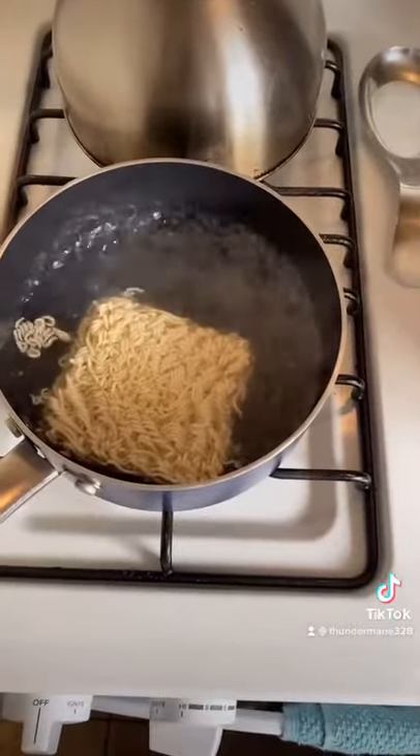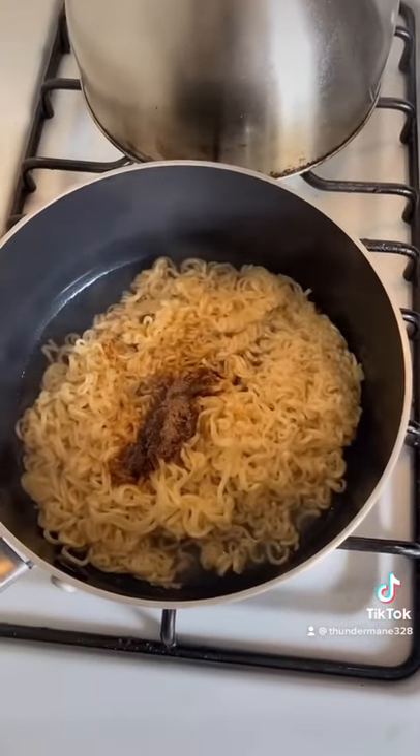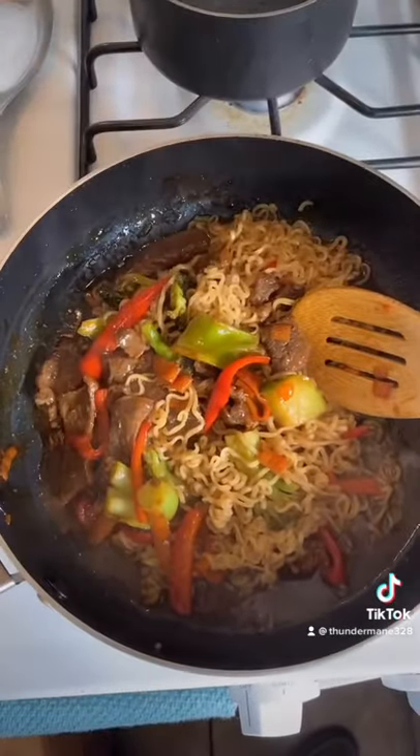Water boiling. Cook noodles for like a minute. Drain out a lot of water. Throw in the season package. Put the noodles with the meat.